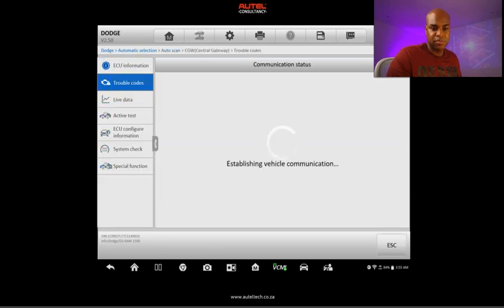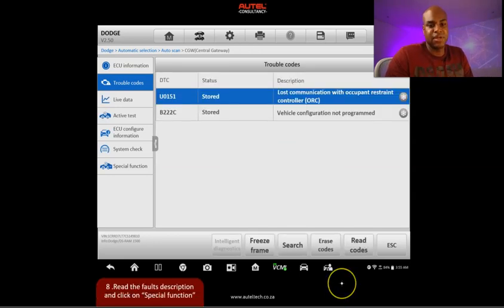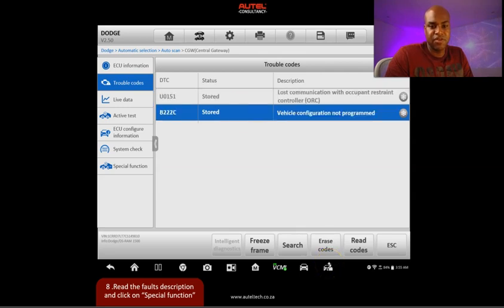This is where the client brought to my attention the error code B222C — 'vehicle configuration not programmed.' I can logically understand why, when you hear 'not programmed,' you'd think it needs to be programmed with your J2534 or, in his case, the Ytech. But the fact that it said 'configuration' made me think: programming is the result, configuration is the process — that's the thing we need to pay attention to.